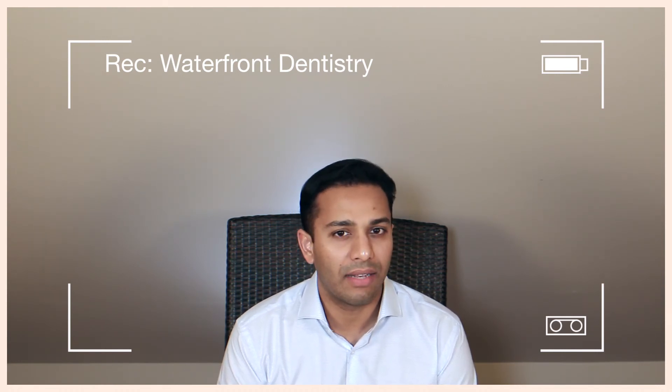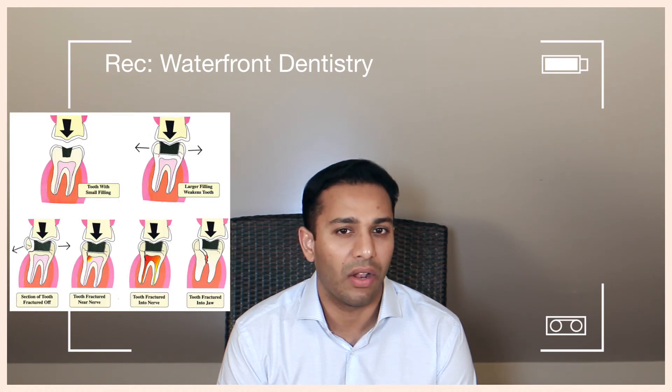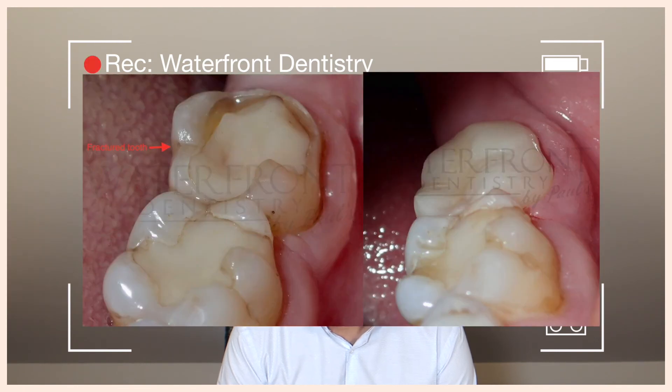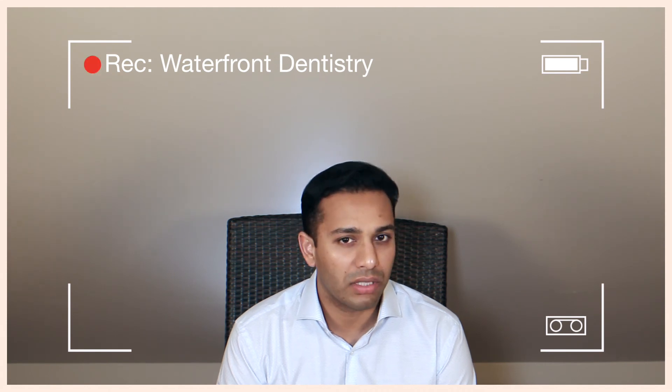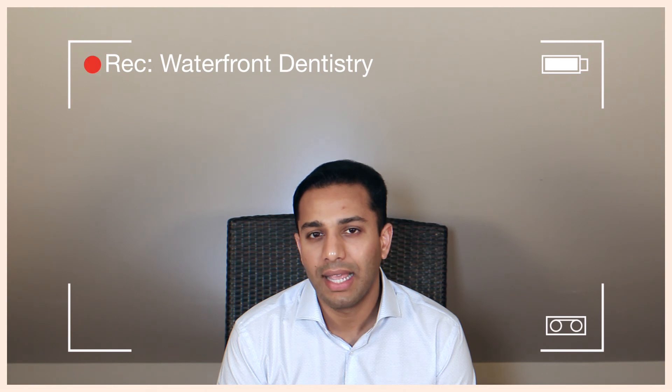That lifespan depends on how well the filling was done while being placed. Now that you know the different fillings out there, you will also appreciate that fillings — white or silver — both have a certain lifespan. But if you think about it, if you crown these teeth when they have bigger fillings, you're actually buying your teeth an eternity, provided you brush and floss. In the next video, I'll talk to you about what a crown is and what it does for you over the course of time.